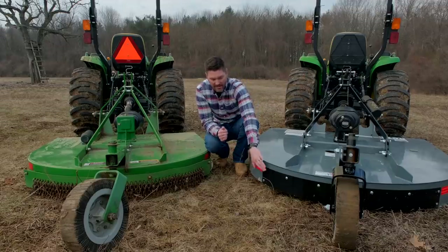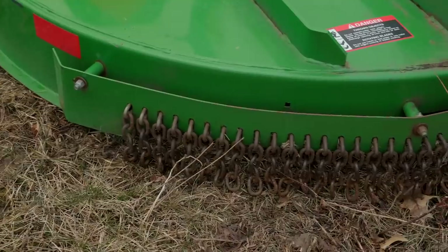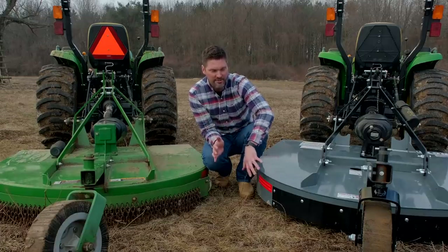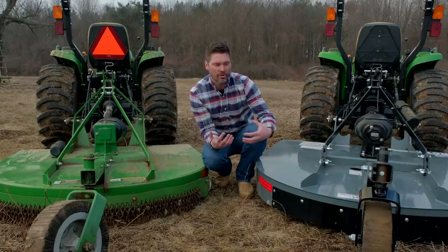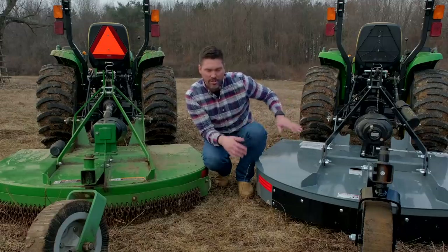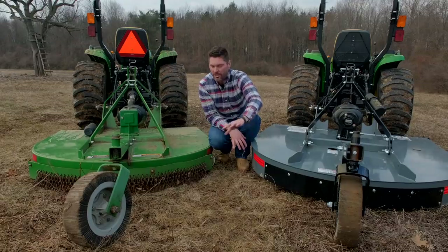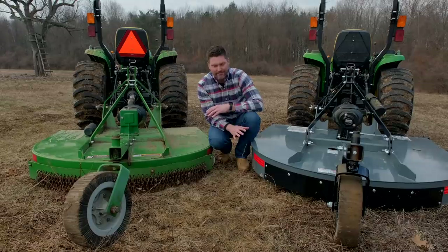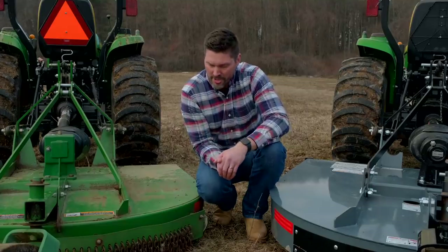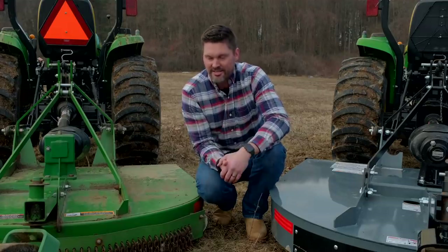Another decision is solid guards versus chain guards — solid being steel or rubber. Chain guards are typically several hundred dollars more as an upgrade. Solid guards are cheaper but hold more material underneath, so a rock could hit the blades a few more times before clearing. Chain guards are more likely to let that rock release, minimizing wear and reducing clogging. I've done a ton of brush hogging with both setups and haven't really found it matters a whole lot either way. The chains are nice to have, but they're an expensive upgrade.